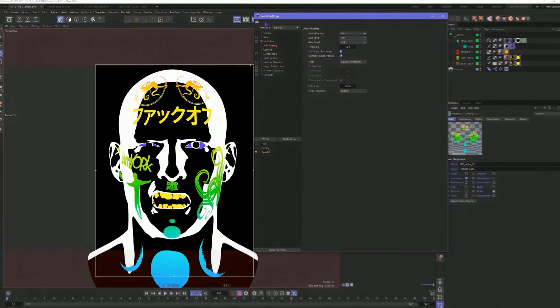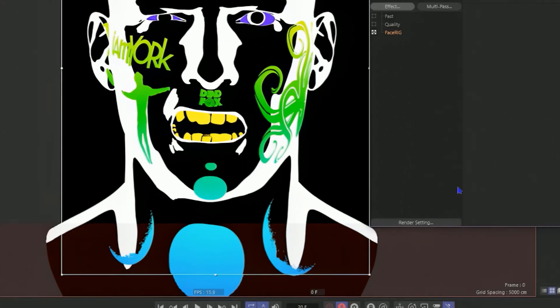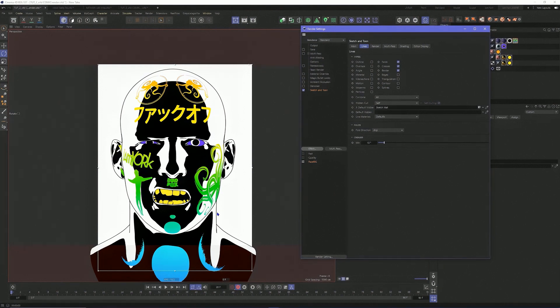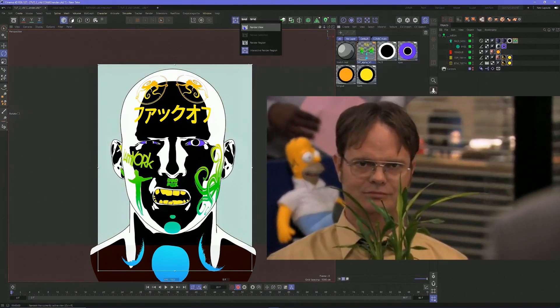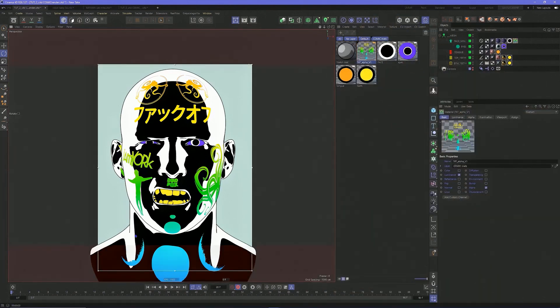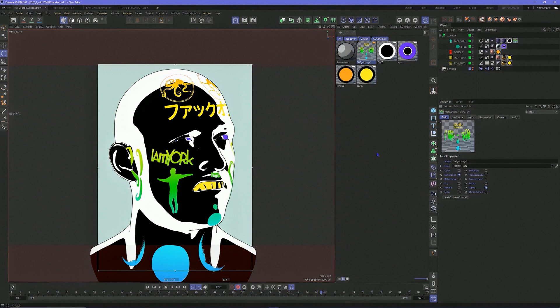And then if you really want to add the Sketch and Toon element, you can go into Sketch and Toon — it adds cool stroke lines right out of the box. I love Sketch and Toon, and it's one of the main reasons I keep using Cinema 4D. You could just do so much amazing stuff right out of the box with it. I think this is the fastest way to get a comic book style character with that hand-drawn frame-to-frame look, all done using the standard renderer.